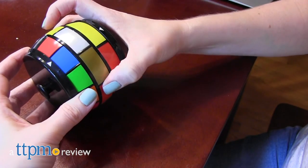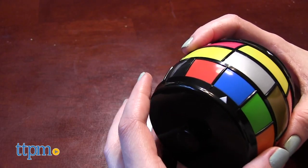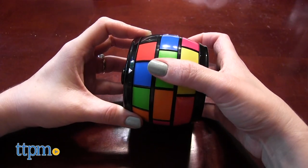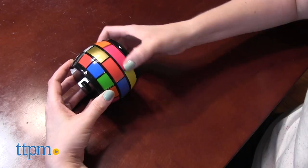Choose the colors to crack the code. Hi, I'm Laurie from TTPM. That's the premise of Rotobrain, a mind-twisting handheld puzzle game with three levels of difficulty from Creative Brainworks. The Rotobrain unit is unlocked by a secret three-color combination, but can you guess what that color combination is?